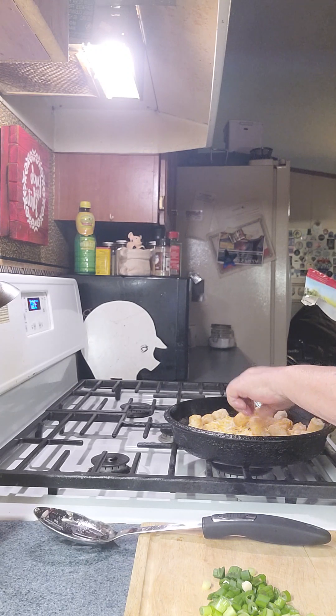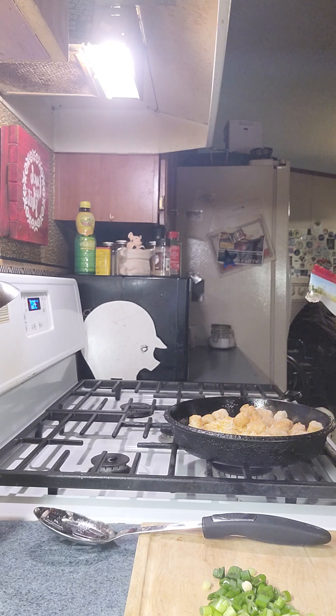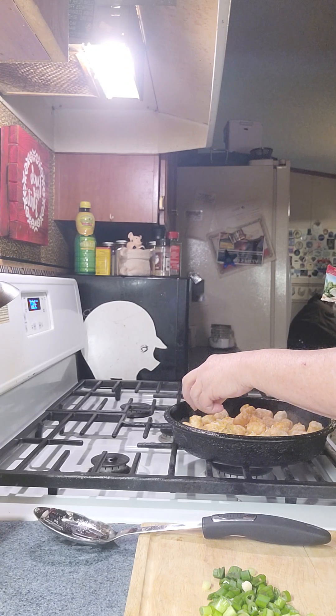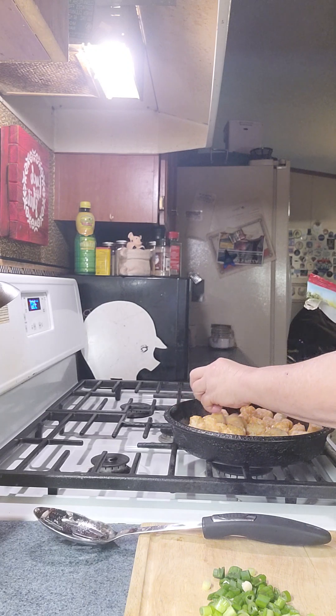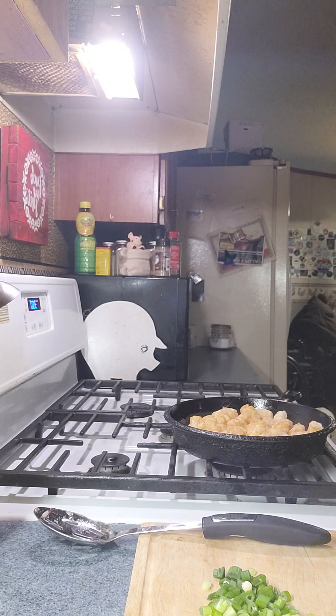This is a pretty simple come-together thing. You can use hamburger, chicken, leftover chicken, ham, sausage — you can pretty much use any kind of meat you have on hand. I just happen to have the spam so that's what we're having. So I put the tater tots on there like that.